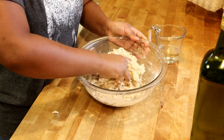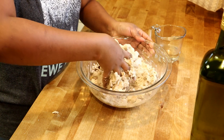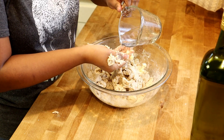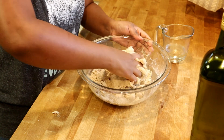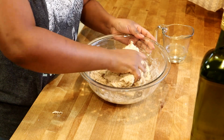It just takes about five minutes to make the dough, and after your dough is ready you have to let it rest for ten minutes so it absorbs all the water.